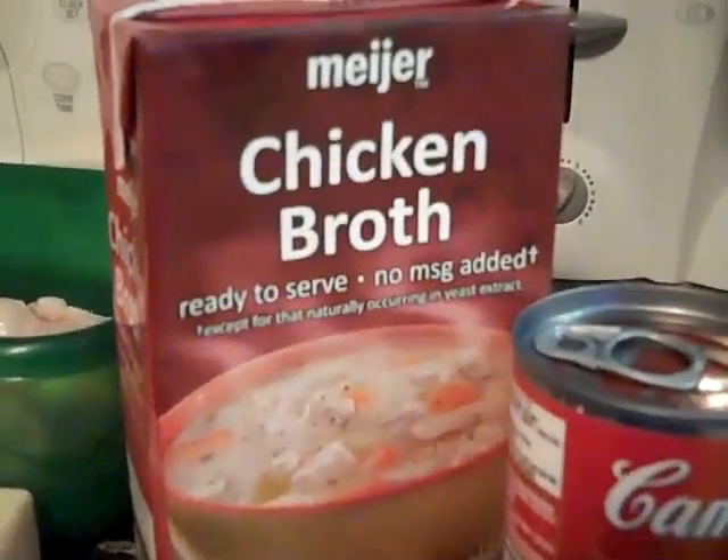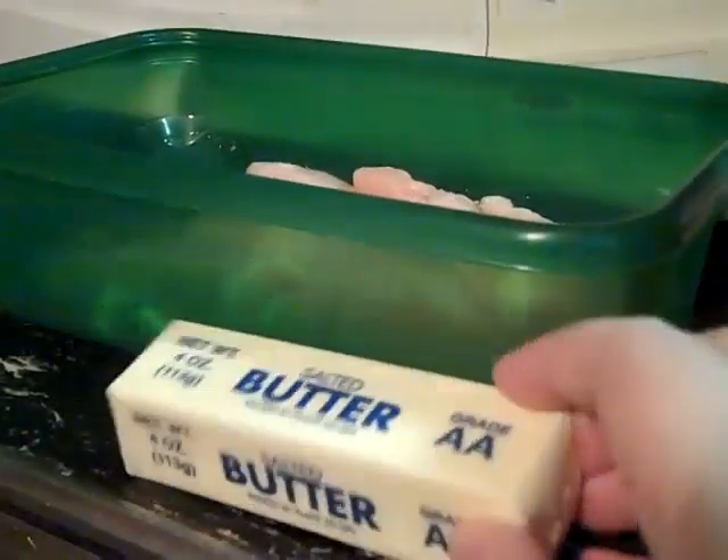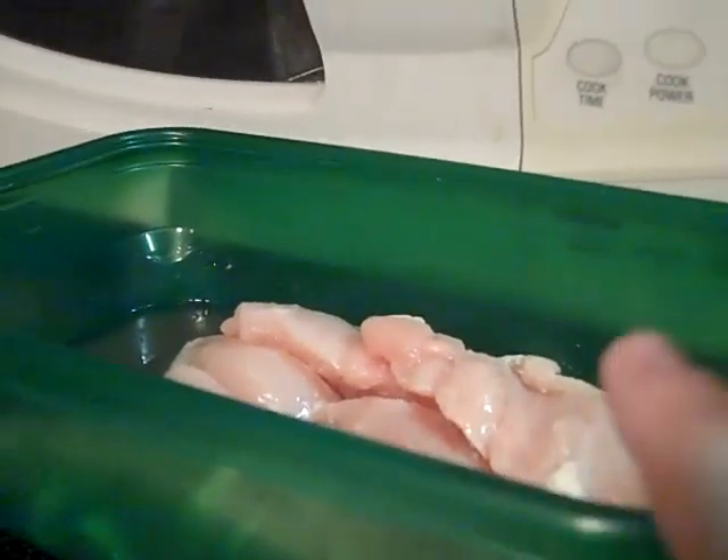This calls for 30 ounces of chicken broth, but this is 32 ounces, so a little bit more chicken broth, but that's what I have. A stick of butter, which I'm going to cut up a little bit, and four chicken breasts, which I'm going to dump into here.